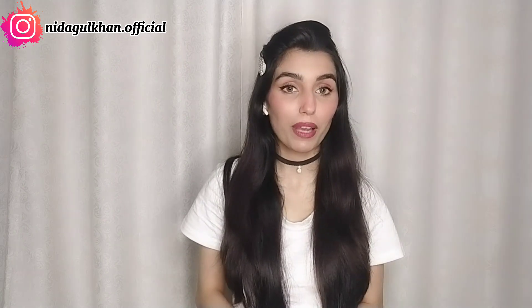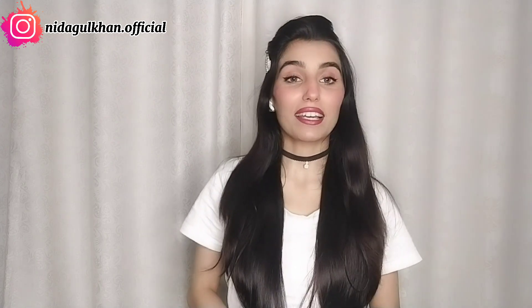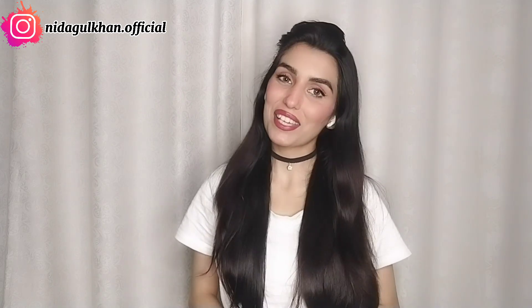Okay guys, I hope you like this video. If you like this video, please like, comment, and share it so that your family members or friends can also get benefits. Thank you.